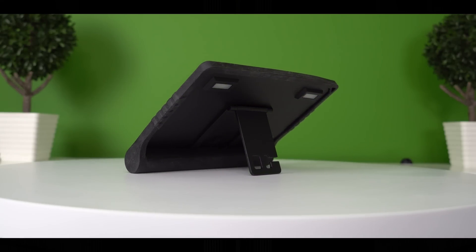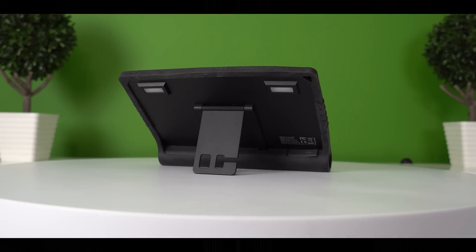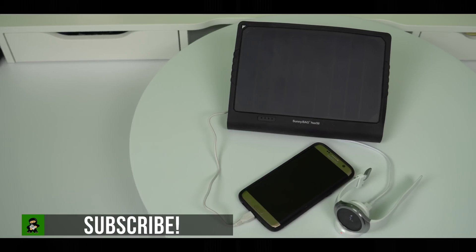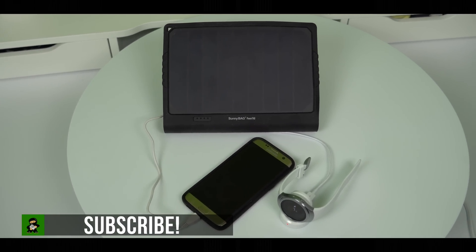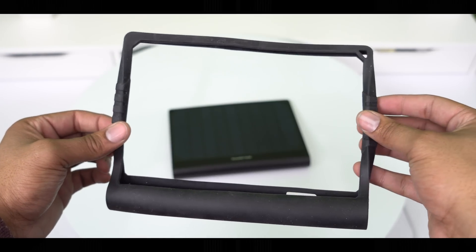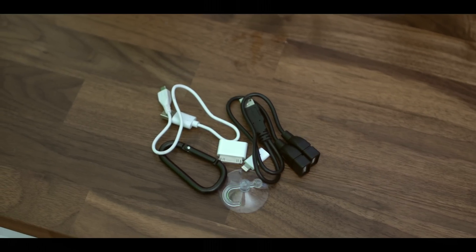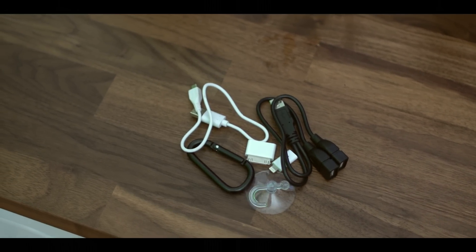So you may ask the question: who is this for? Well, if you're big into camping, or you're someone who just likes to have their stuff juiced up especially when away from electricity, this thing is perfect. It's not that big — you can fold it up, put it on the back of your backpack, or put it on the dash of your car and keep everything powered up. And as I said before, you can get this for the cheapest price possible using the Group Gits link down below.